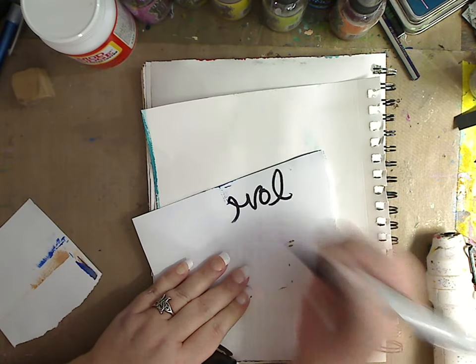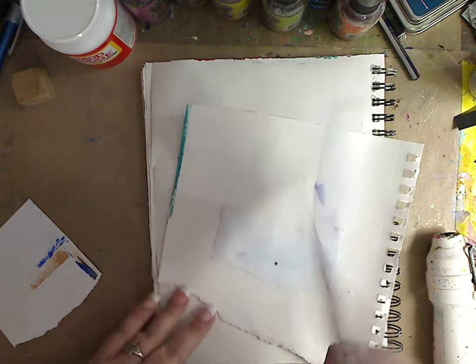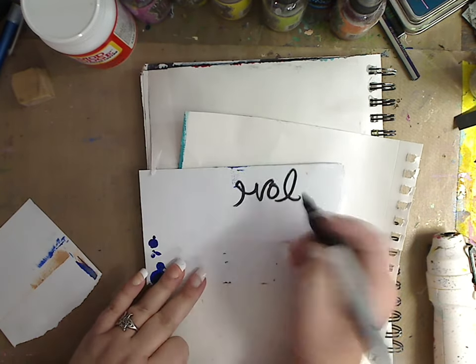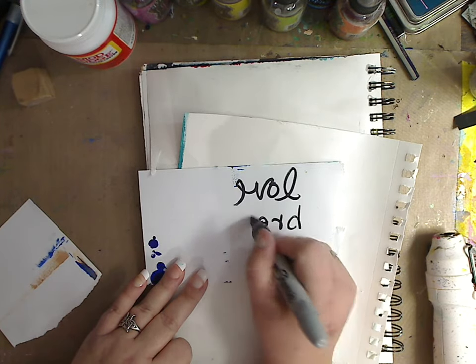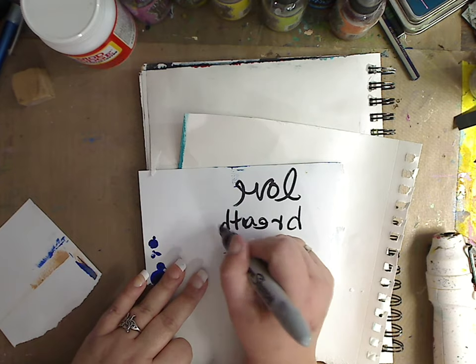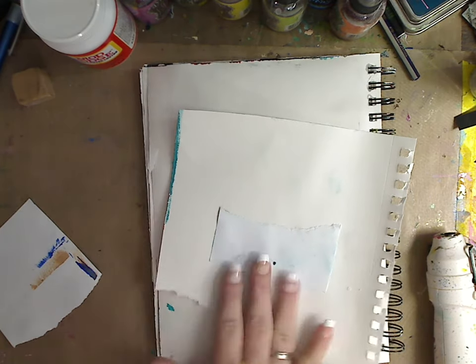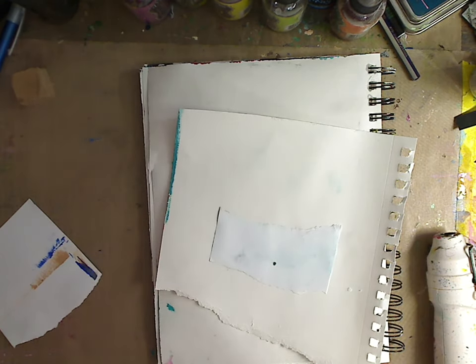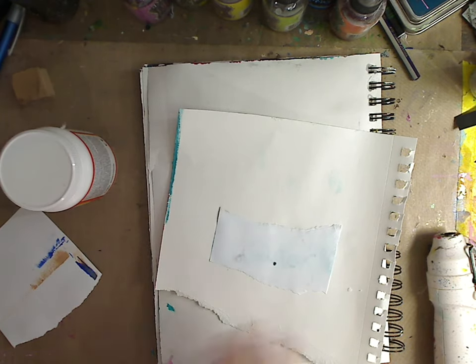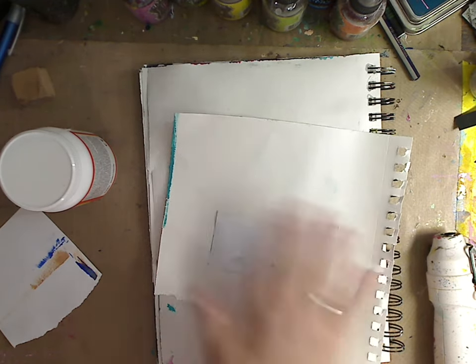What I did was I wrote the word 'love' backwards, because any words that you write you want to write backwards so when you glue it down it comes face up. So like if you wrote 'breathe' — you see what I'm saying. Then I took some Mod Podge gloss — you can use any kind, you can use regular matte Mod Podge as well.